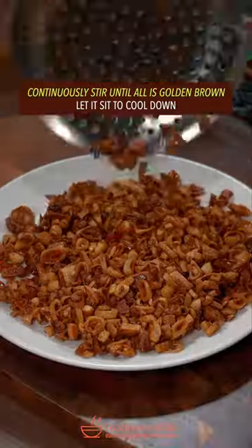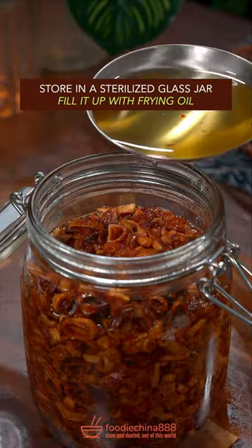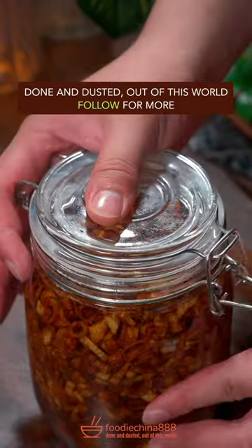Fry until all is golden brown, let it sit to cool down, then stir into a sterilized glass jar and fill it up with frying oil. It goes well with all kinds of savory soup — the flavor is out of this world.